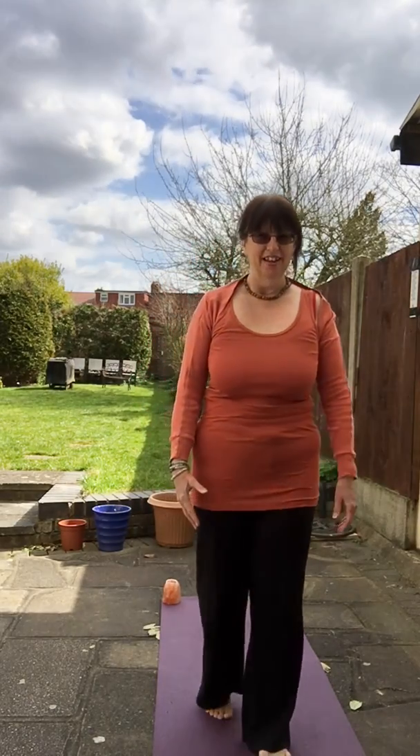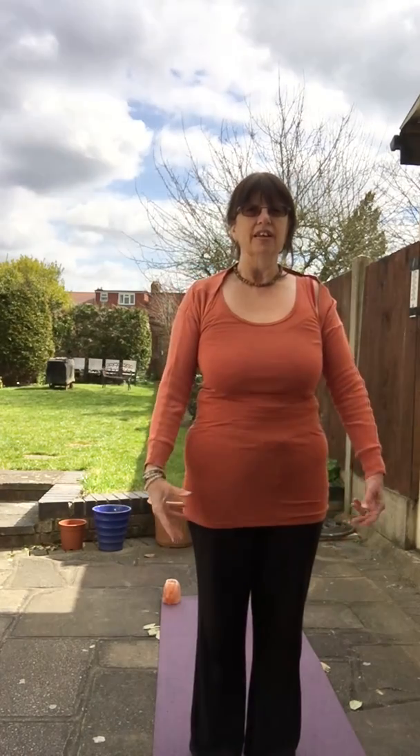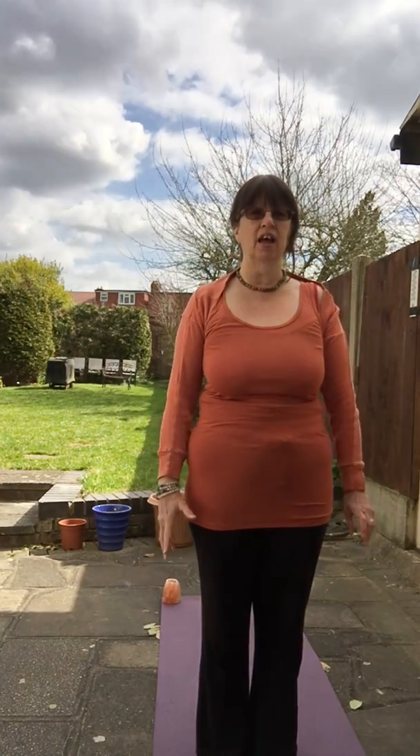Welcome, this is a short video to take you through some warm-ups and also energy block release one, which is the foundation sequence of Drew. It's the one that all the other energy block releases build on, so it's really important. It will take you through the whole body, and afterwards you're going to feel really fantastic.